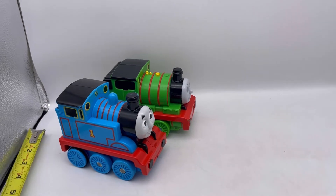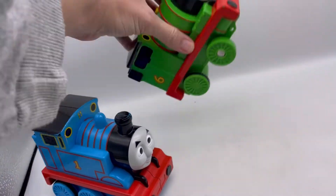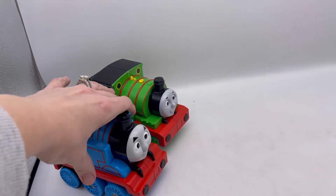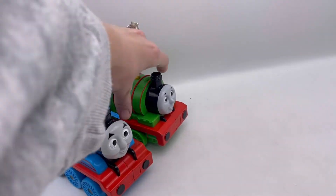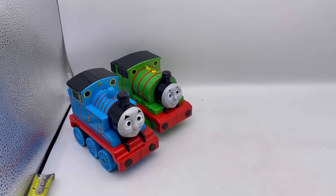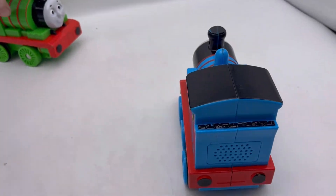The whistles definitely work. Maybe they were like those shake-and-go cars. The speakers are in the back.